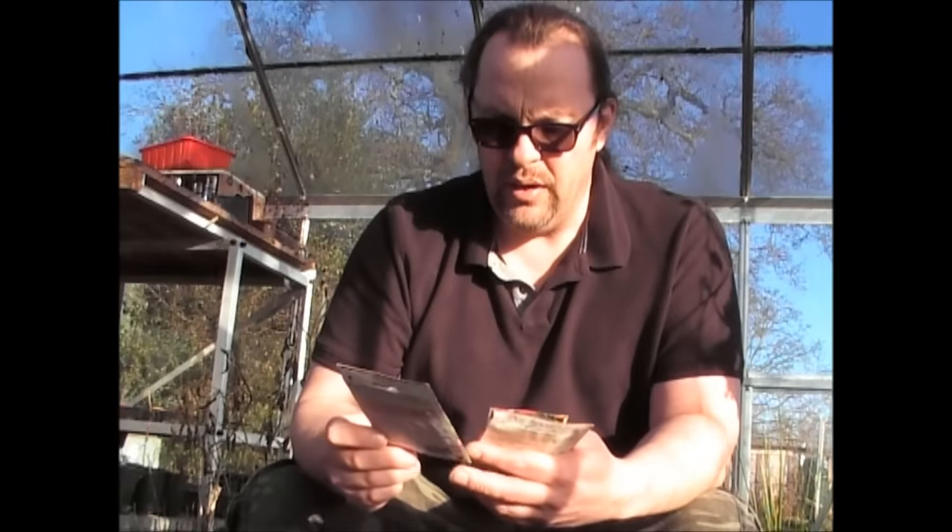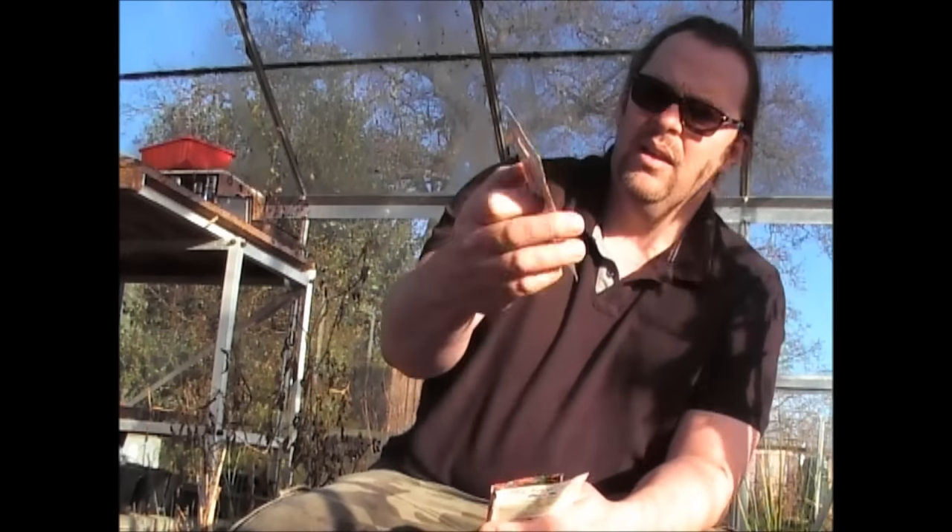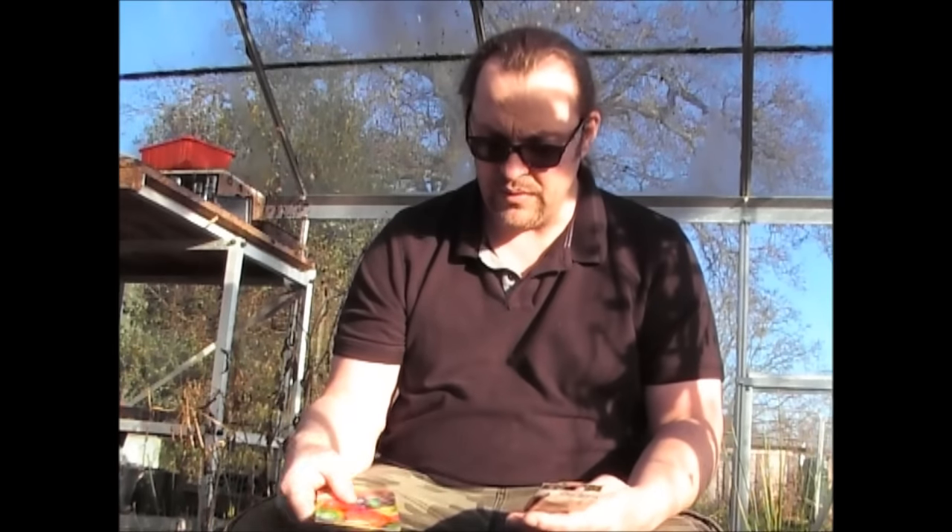The next one is sweet peppers. I've grown sweet peppers a number of times in the past and they're not overly productive in the UK — you most certainly need to grow these in a greenhouse, in a really nice hot greenhouse. I've not had masses of success with sweet peppers, but I thought I'd give these a go. These are called Summer Salad Mix, again from Thompson & Morgan. There's only a few in there so I'm just growing these for fun really.